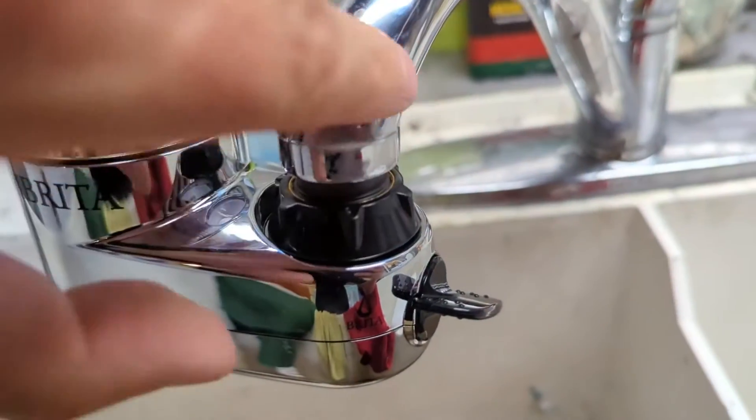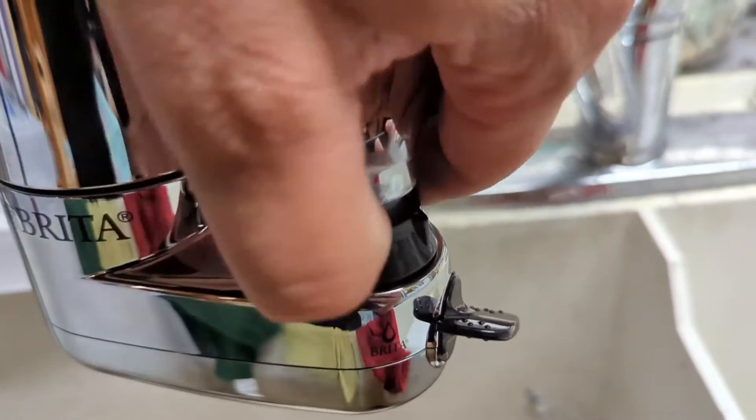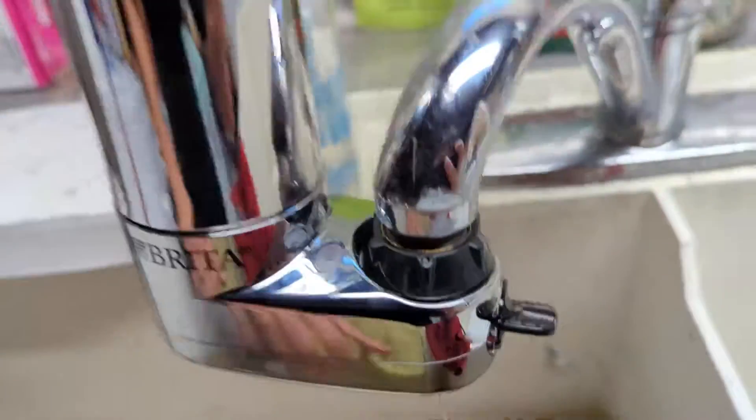This little collar here rotates freely. All I had to do was once that was in, rotate the collar, tighten it up, and now it's installed.